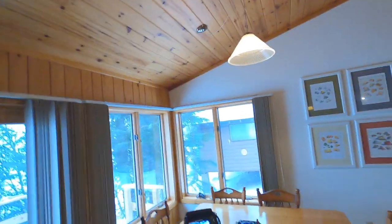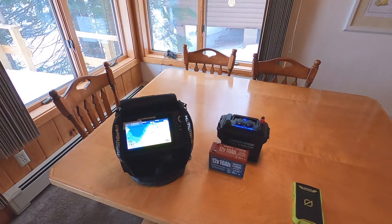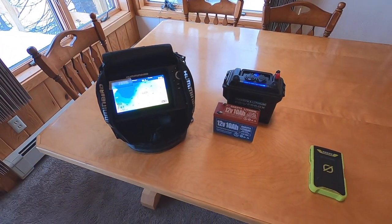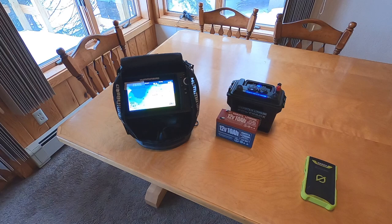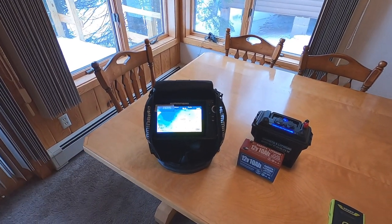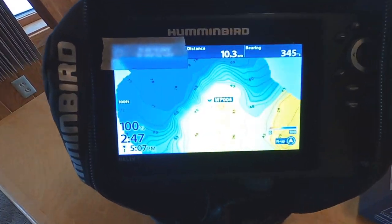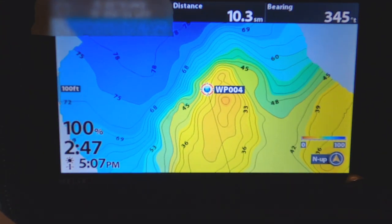These are the most common electronics you're going to see me with out there. We don't bring a lot in the way of electronics, but one big change was going to the Helix 7 — it's an incredible unit. The auto charting is amazing. It is so cool to be able to record all the spots you fish, whether at open water or through the ice, and come back to the exact same spots.